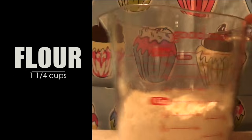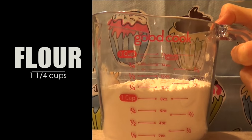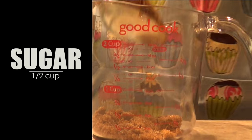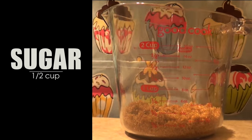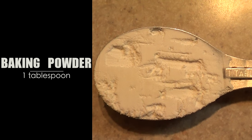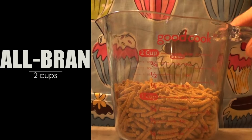The first ingredient is one and a quarter cups of all-purpose flour, half a cup of sugar. I used brown sugar because since we're going to have something nutritious, I prefer brown sugar, but you can use regular sugar if you want. One tablespoon of baking powder, one quarter teaspoon of salt, and then we need two cups of all-bran.